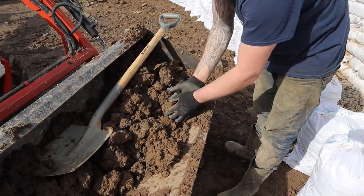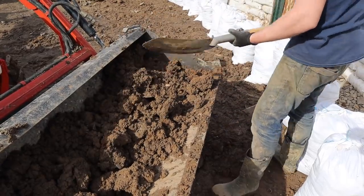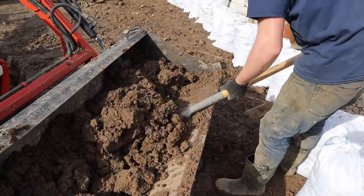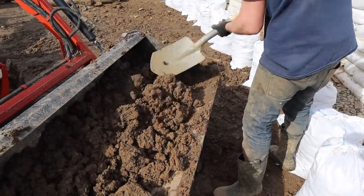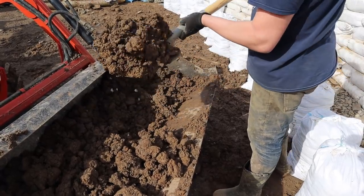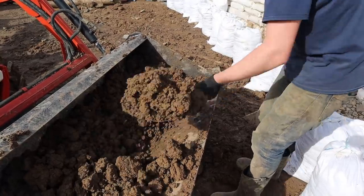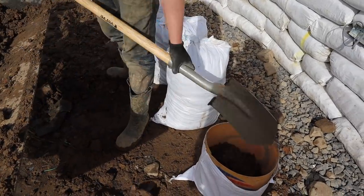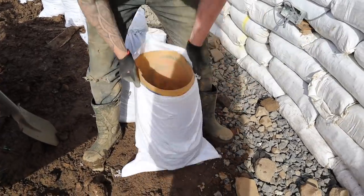It comes out in big lumps and it just wouldn't flow. If you have a really dry soil it would work, but not with this sticky clay. Even when I'm doing it by hand I have to come in and get it all broken up. Even then when you can shovel it, it still wouldn't flow into a bag well — you have to get a few scoops in and really need to get it down into the corners.